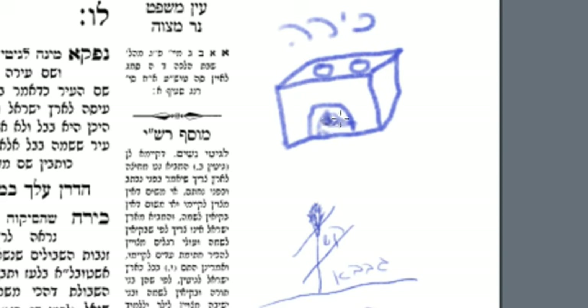Let's assume that we're dealing with Erev Shabbos and you're putting up your chalant. If you lit the Kira with straw, that's not a problem.